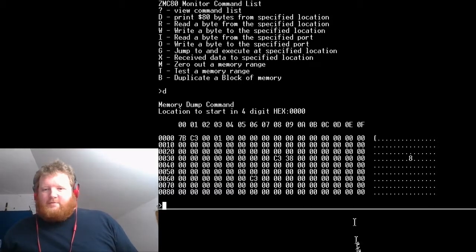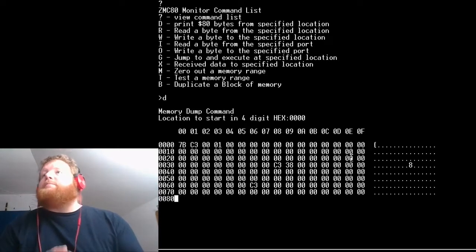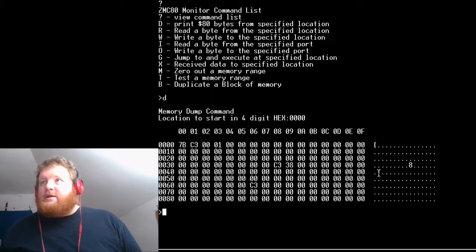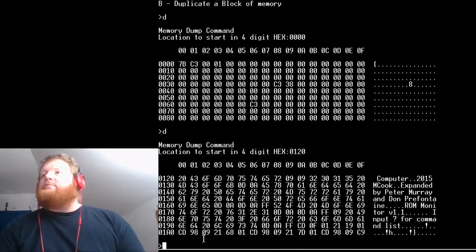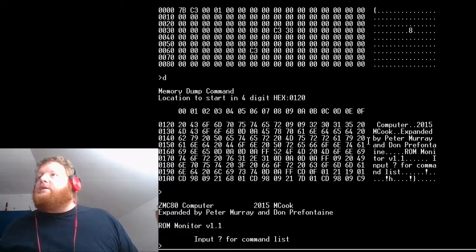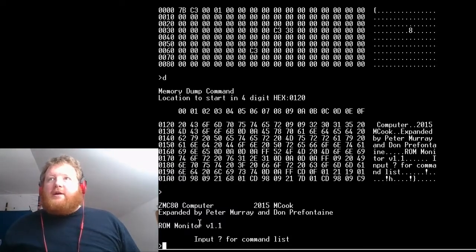It wasn't showing the bottom of the window. This looks exactly the same as it was originally when Matt made it, except I added the ASCII display to the side. Let's find something a bit more interesting. There we go — you can see it. Let's reset it so we can get the banner. You can see this bit here — and this is all stored in non-volatile RAM.